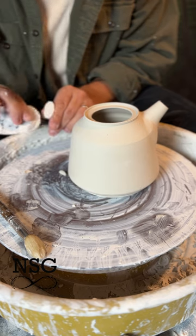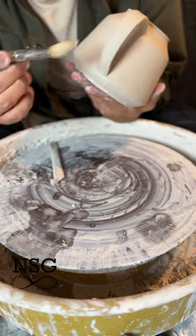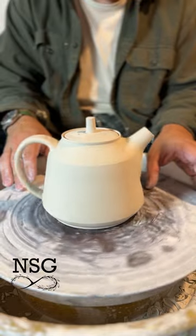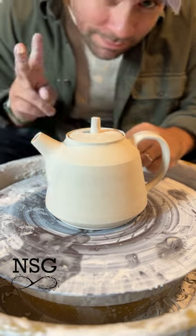Thanks so much for watching and to everyone who watched the full series. There are lots of nuances to making teapots and maybe in the future I'll make a longer tutorial. Until then keep at it, never stop growing and I'll see you guys in the next one.